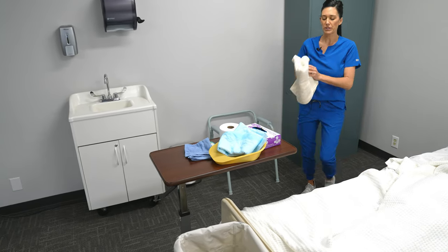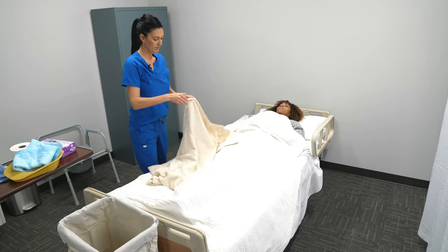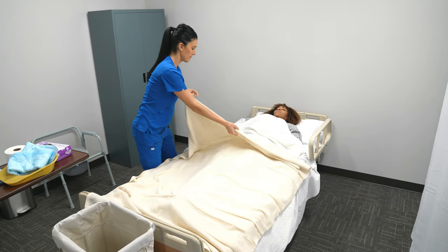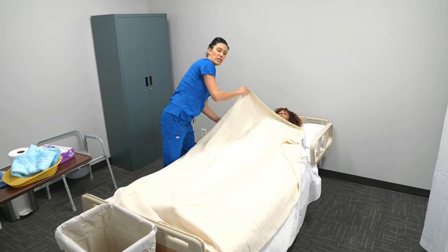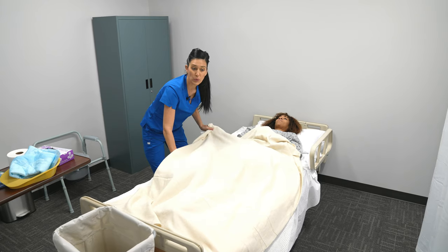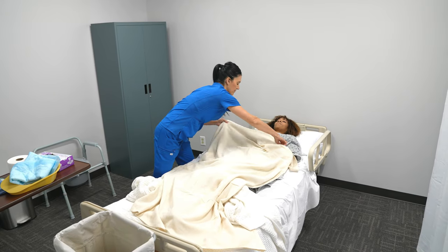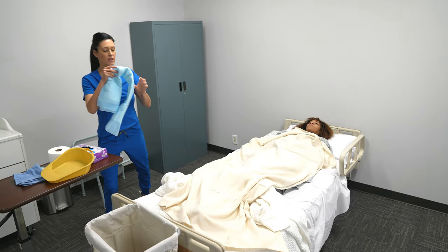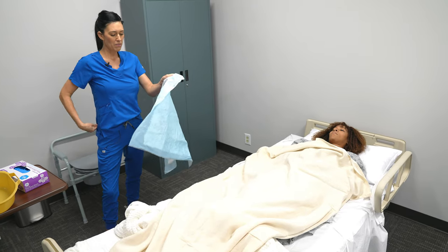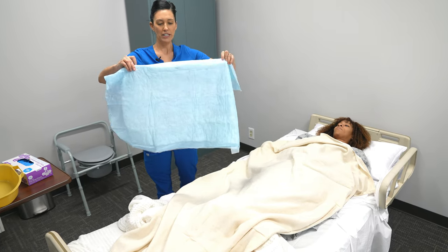Before getting started, I'm going to place the privacy blanket over the patient. Then I'm going to take the patient's blanket underneath and pull it down a little bit so that none of the bedding gets soiled. Next, I'm going to take my barrier — I'm going to roll the chucks pad towards me.